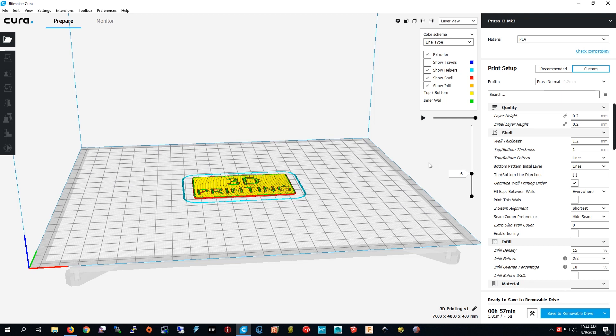I'm done now, I just have to save the file. The memory card is in there so I just go to this memory card, press Save to Removable Drive, then I press Eject.